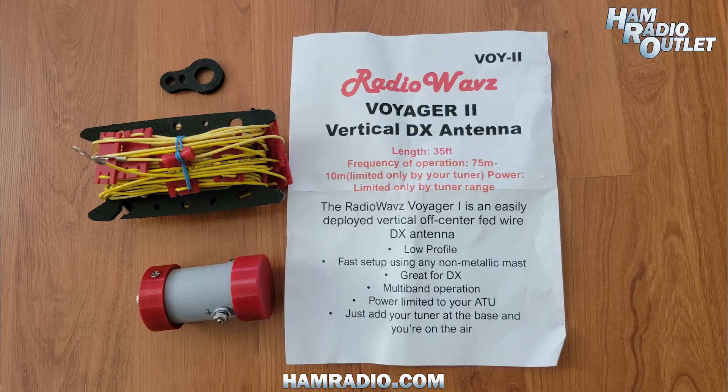Hello, my name is Emmett Hohency with Radio Waves W0QH, and we're here at the Dayton Hamvention 2023 to talk about one of our new antennas, which is the Radio Waves Voyager 1, 2, and 3.